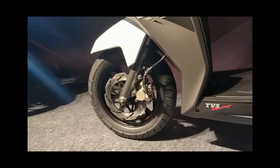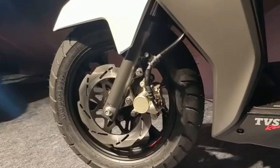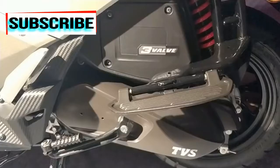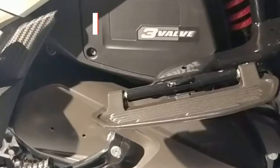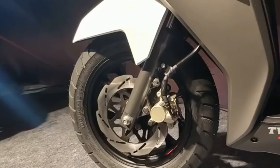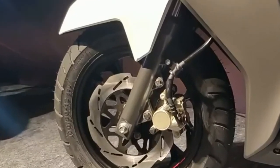We are going to talk about the brakes. There are disc brakes on the back. There is a lot of competition when it comes to disc brakes, and there are some other disc brake options available.